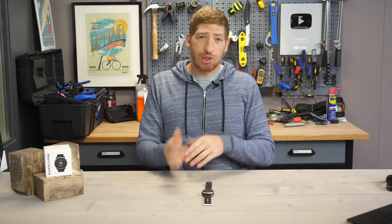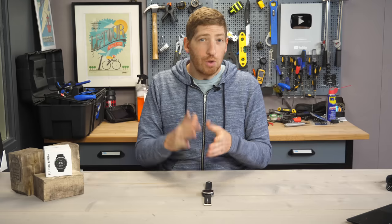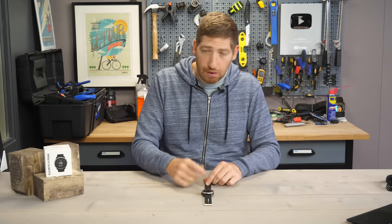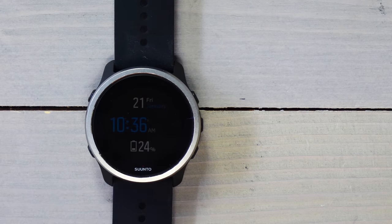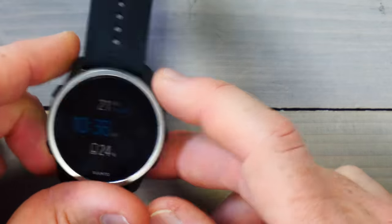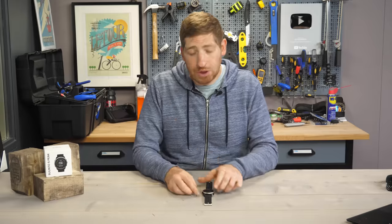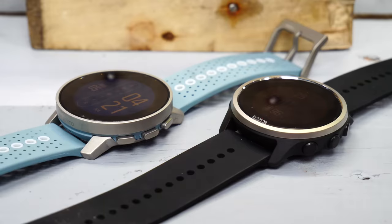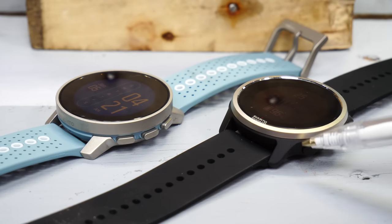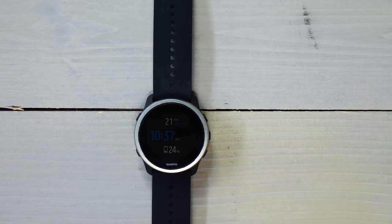This has a slightly smaller screen than the Suunto 9 Peak — 1.1 inches versus 1.2 inches. You probably won't notice that, but you will notice there's no touchscreen on this versus the Suunto 9 Peak. The buttons — three on one side and two on the other — work quite well for sport usage. Those buttons are plastic as opposed to the metal buttons on the Suunto 9 Peak, and there are other material and case differences, which makes sense since this watch is roughly a little more than half the price.